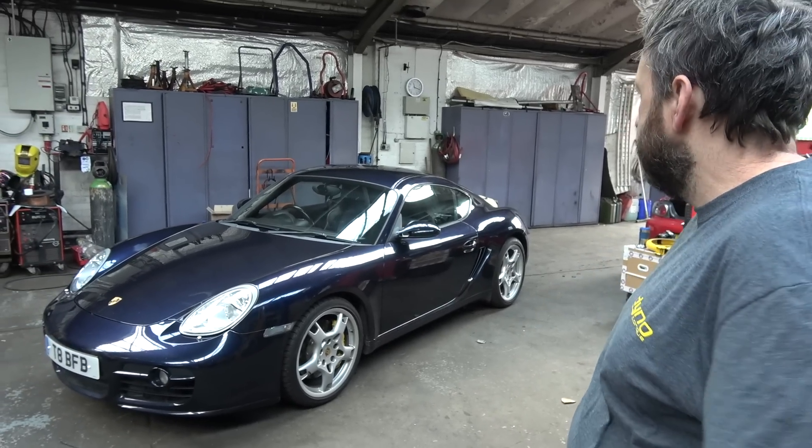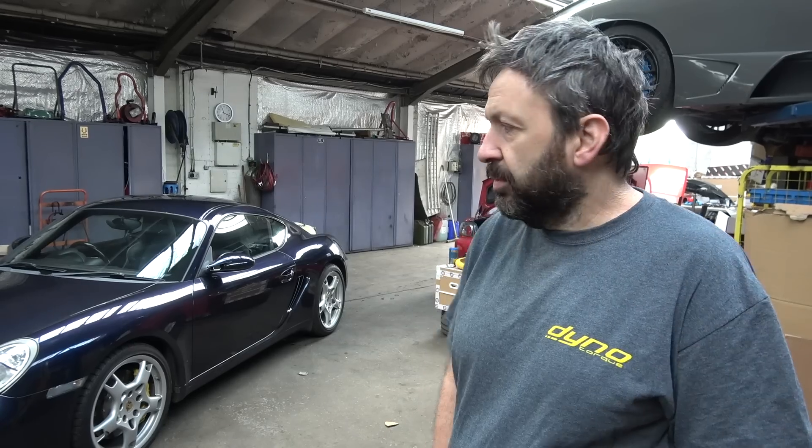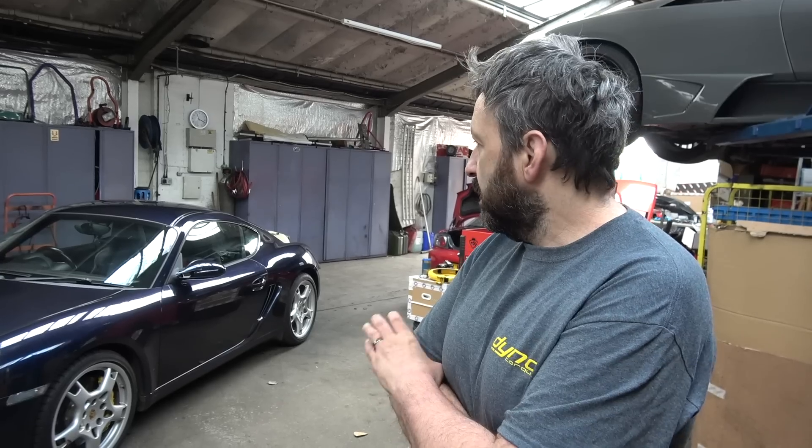So this is Europe's first LS-converted Porsche Cayman — I believe so. I don't know of any others, but there have been some in America with different kits. For those who don't know, the Cayman is a Porsche and it's a mid-engined car. This one originally came with a 3.4 — I think it was a 3.4. The engine had gone, the top end had gone originally. It'd been rebuilt and then it went again. So he was just like, I'm not putting any more money back in — a load of money to get the same power that wasn't really enough anyway. Rather than scrap it or try and find a second engine, he wanted the idea of putting an LS in.